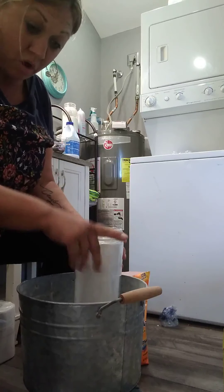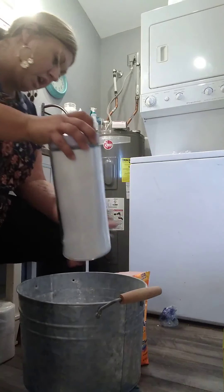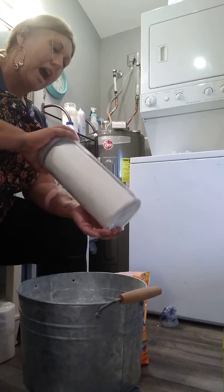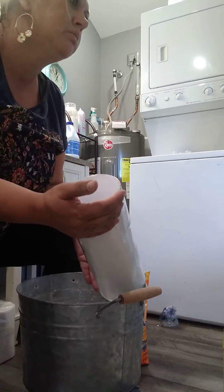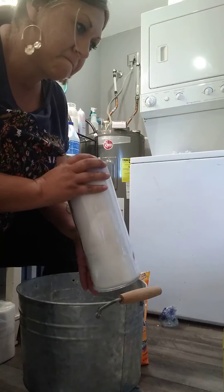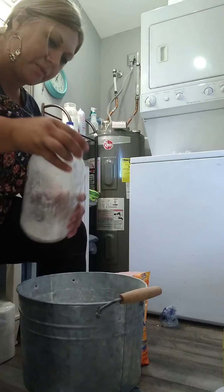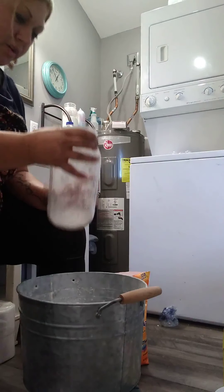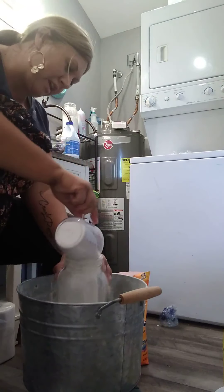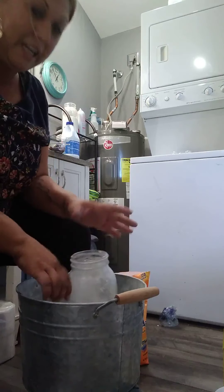I'm not going to have enough in this current batch to do all four jars, so I'll make a second batch. This one jar will literally last me — I do a load or two every two or three days — so this will last me six to eight weeks. Then I just go and fill the next one. I set the jar in the bottom and just scoop around it to make it super easy.